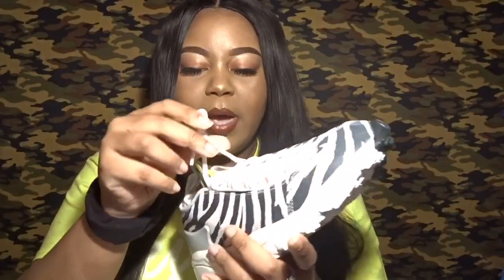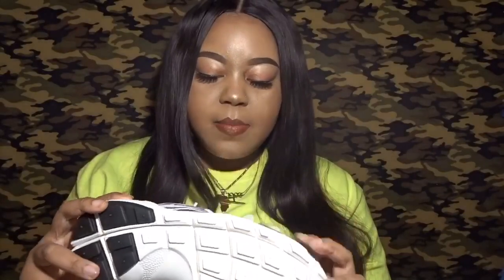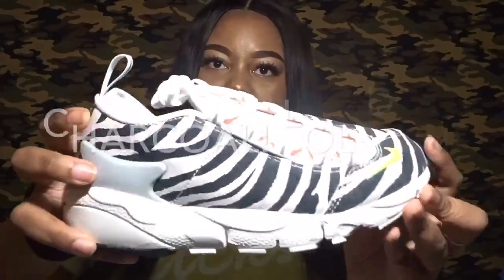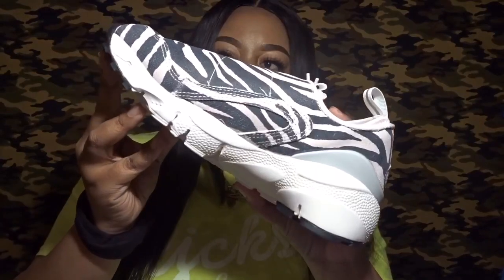It comes with simple white laces — nothing too special about that. It has a little pull tab in white and silver, and hints around the back of the shoe in a muted gray. The zebra stripe itself is made up of a darker gray — I'd say kind of a heather gray — and this is the other side of the shoe.